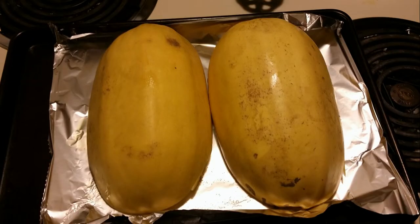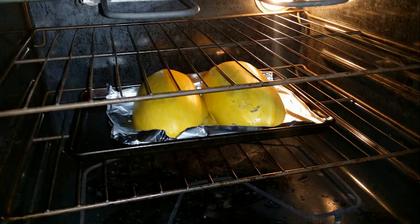Preheat your oven to 325 degrees and then flip your squashes face down. This lets the oil coat all the way down the squash and allows it to steam inside the oven, because none of the heat can escape from inside that cavity. Place your cookie sheet with the squashes in the oven and bake at 325 for about 45 minutes.